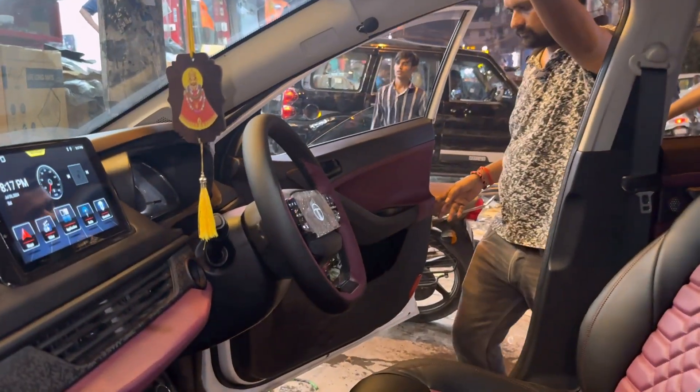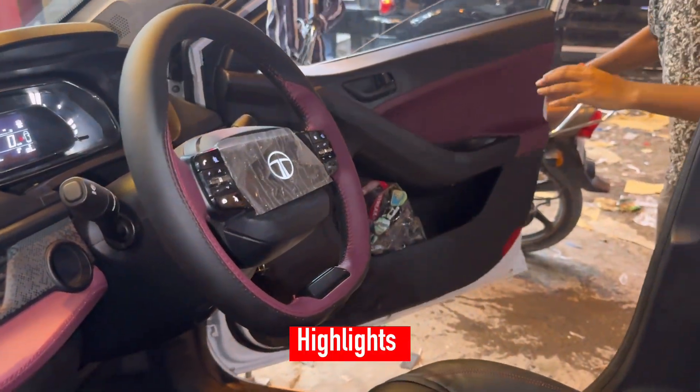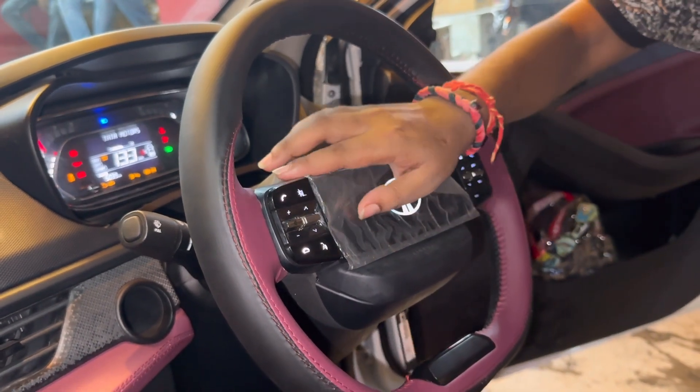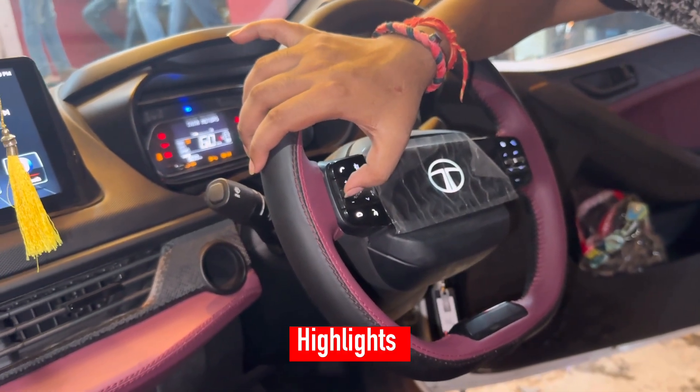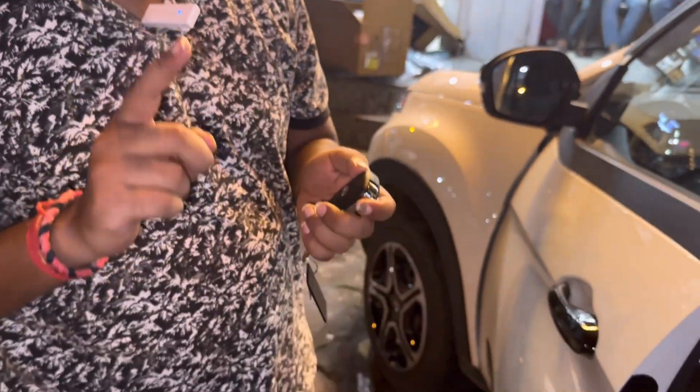This is the best interior car you can get. You can see here — the steering control is here. It's a demo. Let's see what happened. It's a plus-minus.